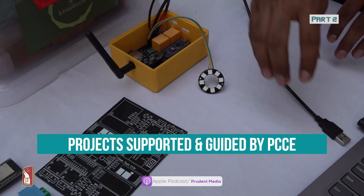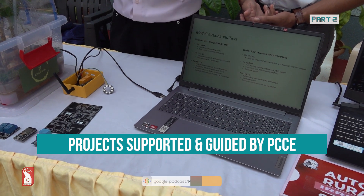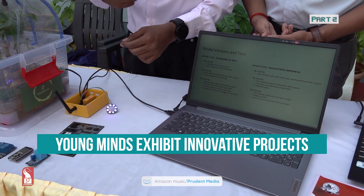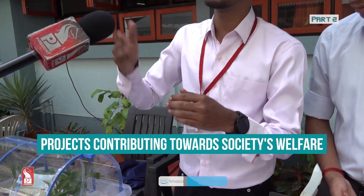If I disconnect the power — you can count this as a power outage — the power for the entire system is gone. But it has already saved the watering information in the EEPROM before the power went off. If I connect the power back, it reads that information from the EEPROM and continues from where it left off. Even if there are multiple power outages, it still accounts for that.